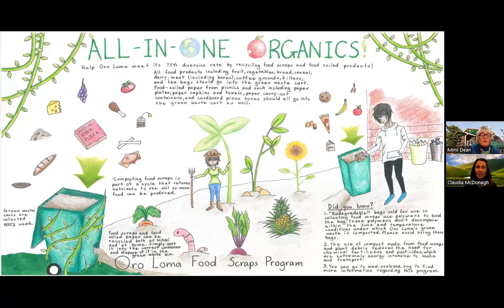The tiny farmer and the giant worms add a fun element. Having the compostables fall from the sky is a clever way to show things that go in your green bin. The theme 'all-in-one organics' is the main idea and it is the largest text size. All the text moves horizontally across the page as it should. I can tell this student made a rough draft and pressed lightly with their pencil so that it was easy to erase.